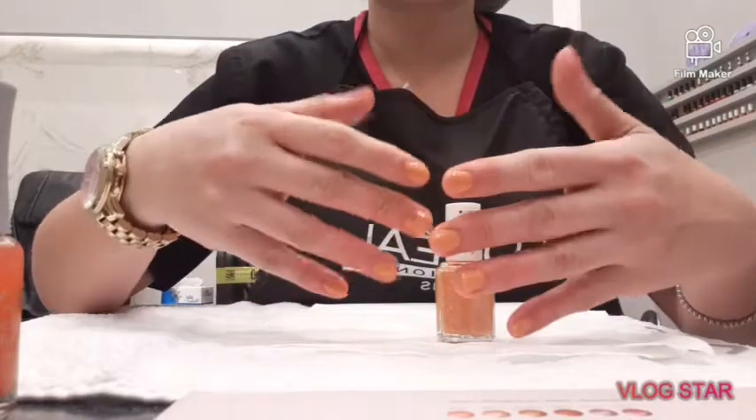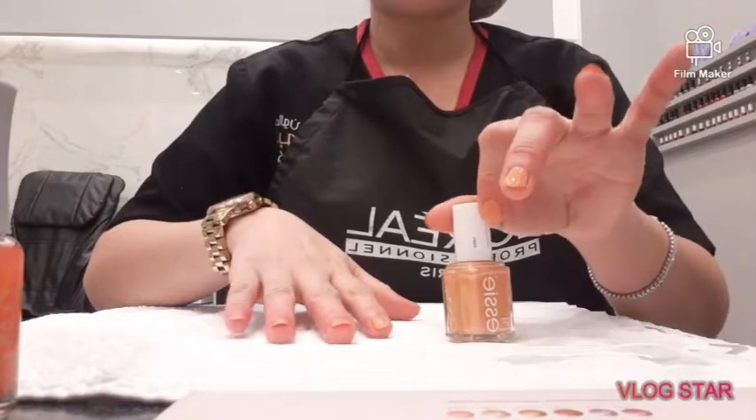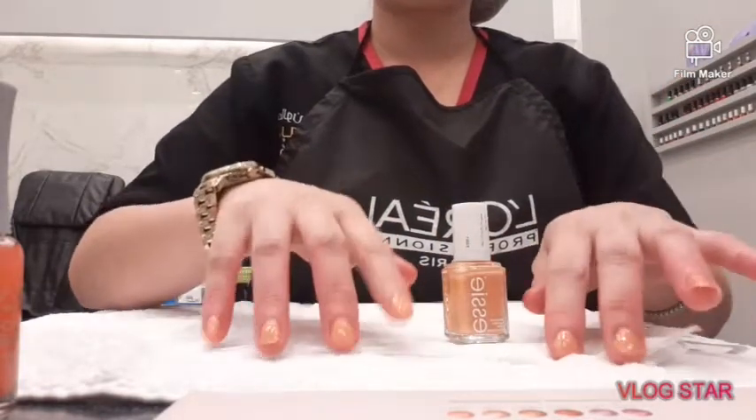You will see how I put nail polish, making sure that all your nail polish is beautiful and clean.